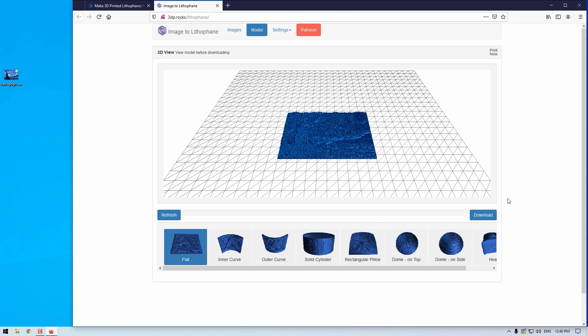This file you can download using this button here, totally free. It will be an STL file, which is perfect for all 3D printing slicing softwares.